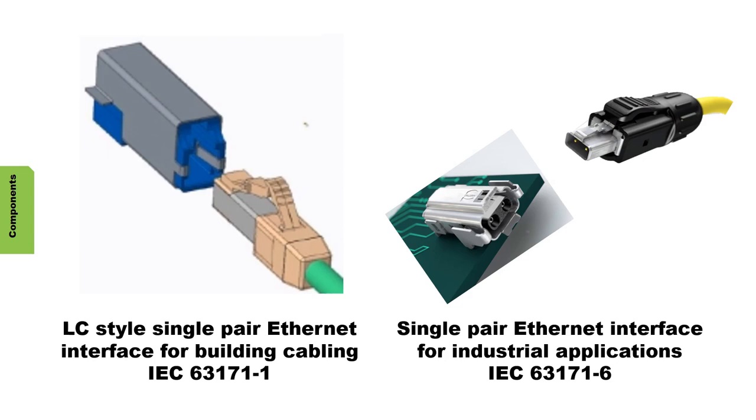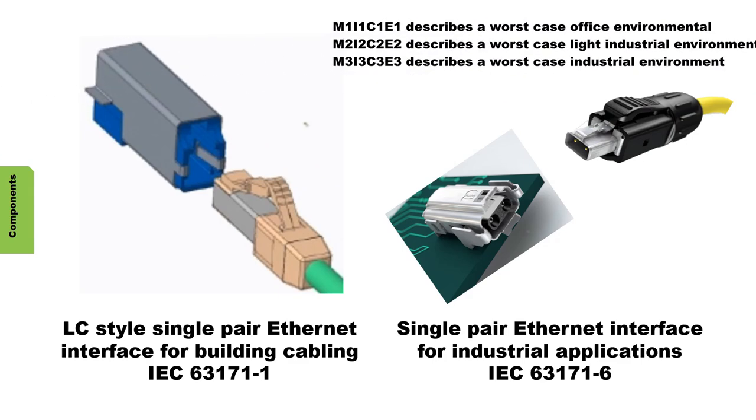Single-pair Ethernet is already standardized, so we have components that are already defined in standards. We have an LC style connector that was previously defined, and we also have a T1 connector that is suitable for use in rugged environments. This connector can be housed in an M8 and M12 connector, so it can support MICE 2 and MICE 3 environments.